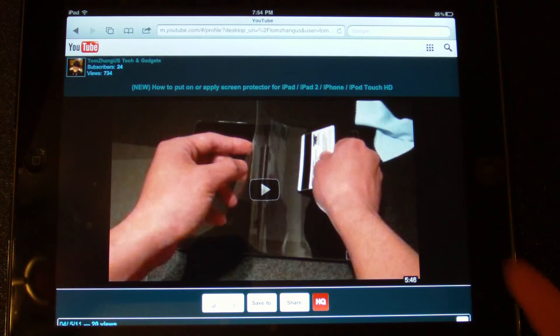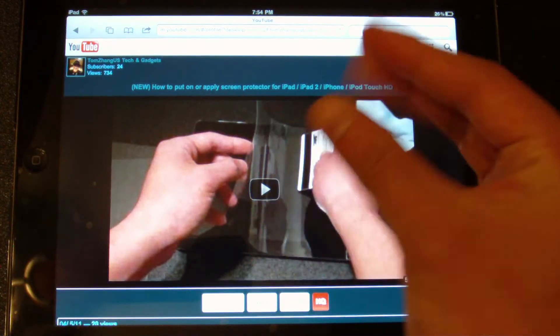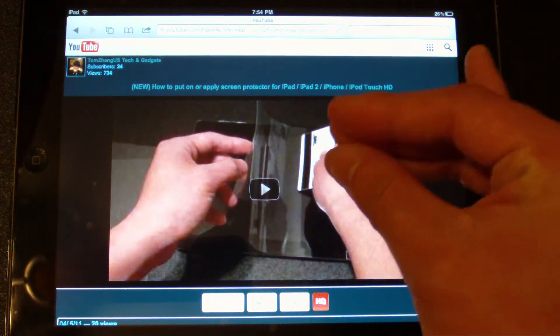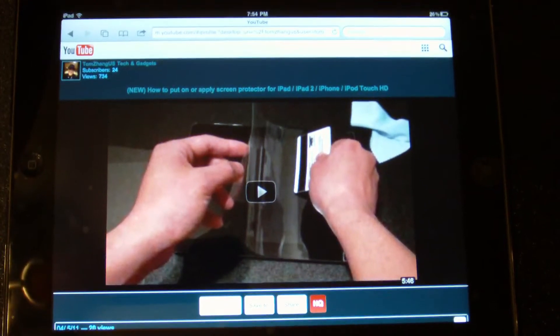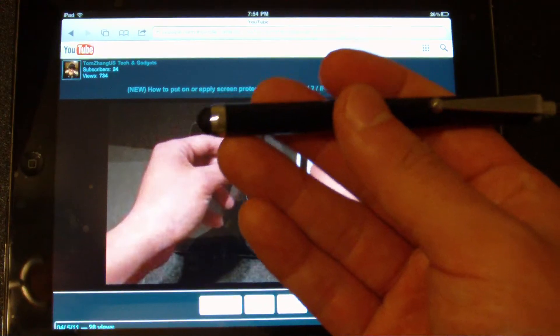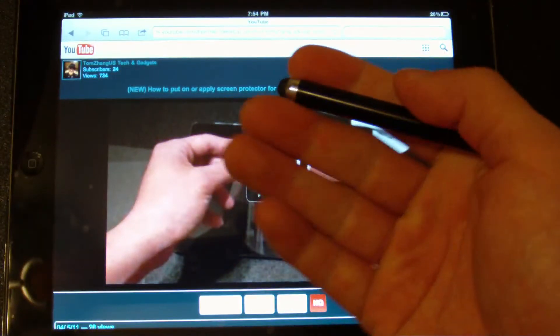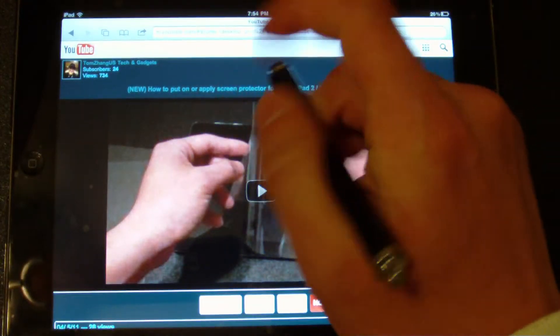You guys probably already seen the trick just a second ago. But anyways, you use five fingers or four fingers — it works with four fingers too. I find sometimes if I have my capacitative pen in my hand, I don't have to put it down. I can just hold it and then use those fingers.